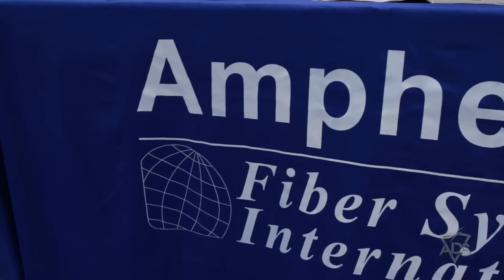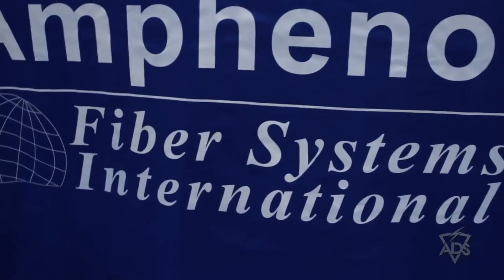Hi, my name is Mark Rehm. I'm with Amphenol Fiber Systems International. We provide tactical fiber optic solutions. This equipment is all operational — it's in the field, being used in Afghanistan and Iraq.